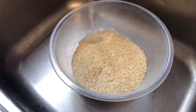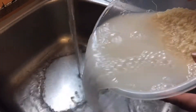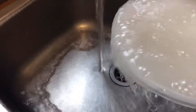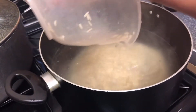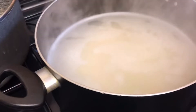Before boiling the rice I'm going to wash my rice so it's very nice and clean. I'm going to put all this rice in — I had already put some water to boil — so I'm going to let it boil. It's started boiling.